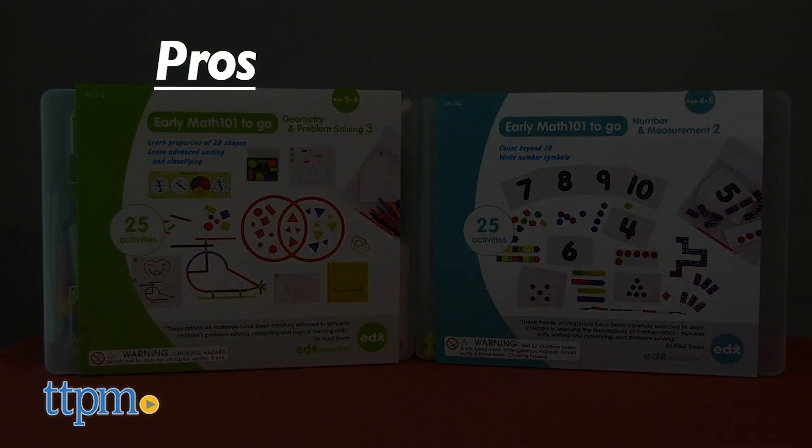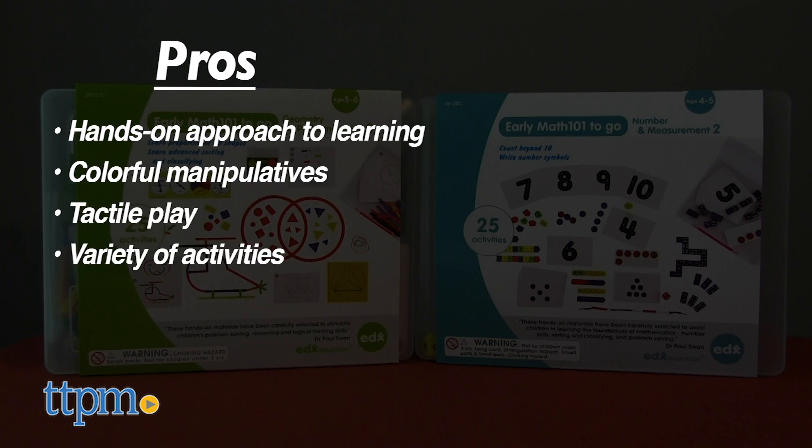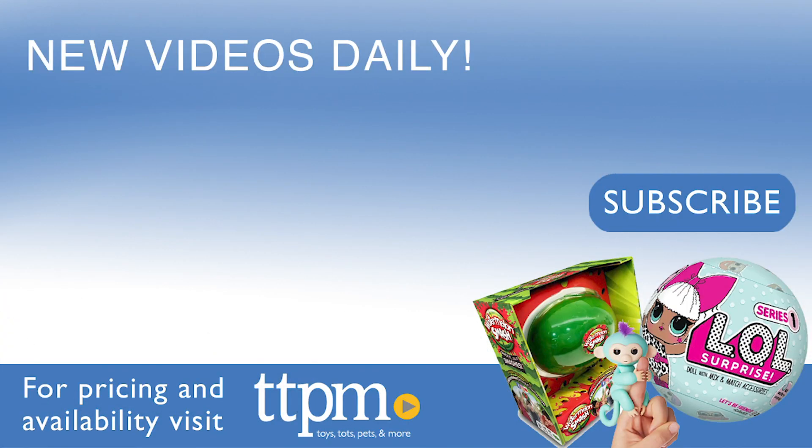The pros for these are the hands-on approach to math learning, the colorful manipulatives, the tactile play, the variety of activities, and the ease of storage and portability. I don't really have any cons, so I give these sets 4 stars. To see reviews of other educational toys, visit the TTPM Toy Reviews YouTube channel.